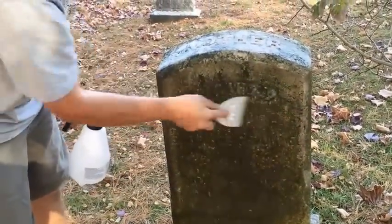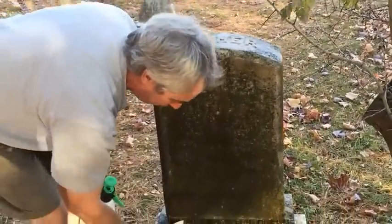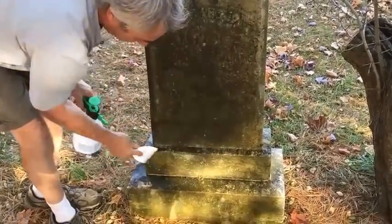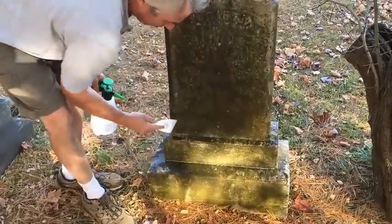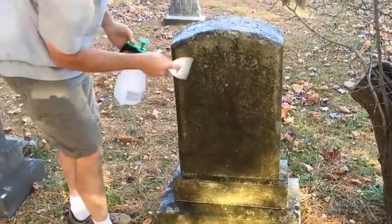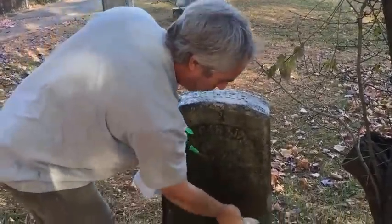These are nice plastic scrapers — they don't hurt the stone at all. They have a nice neutral color and are very flexible. What we want is a real flexible scraper and soft plastic so the plastic wears away rather than hurting the stone. It seems to be working really well, taking a lot of the heavy growth away quickly, and we're going to move on to a brush pretty quickly.